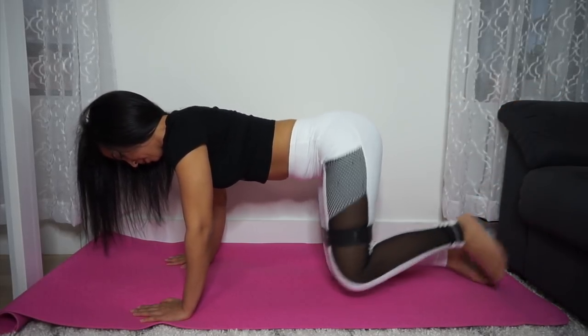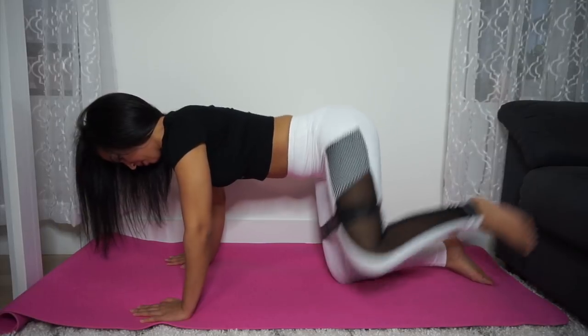Even just the first round with an XX heavy resistance band, I am dying.